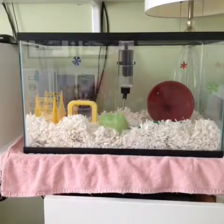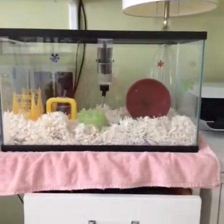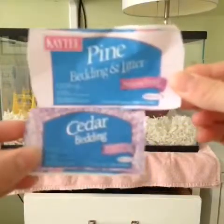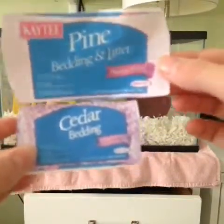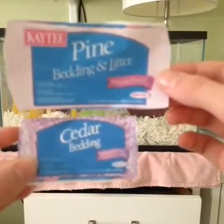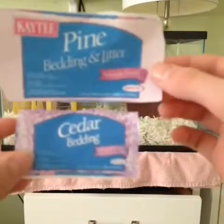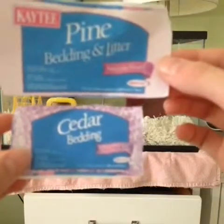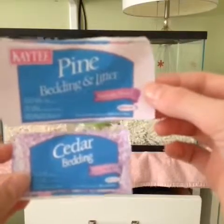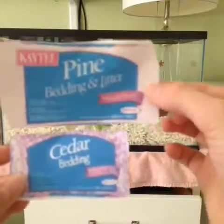Alright, so let's get on with the video. The first unsafe hamster item — well, there are actually two items but somewhat the same thing — they are pine and cedar bedding. This is very bad for your hamster to be on, because it's a respiratory issue, and they use chemicals to kill bugs, and if your hamster inhales it they most likely will die. So if your hamster is on it, get your hamster out and put them on some safe bedding. Or if your hamster is currently on it and you can't do anything right away, make your own homemade bedding until you can get your hands on some safe bedding.